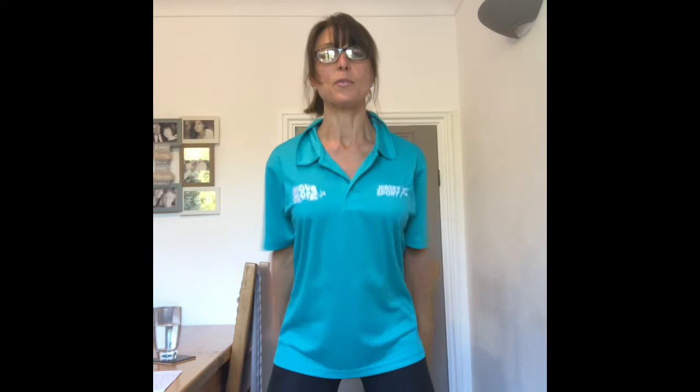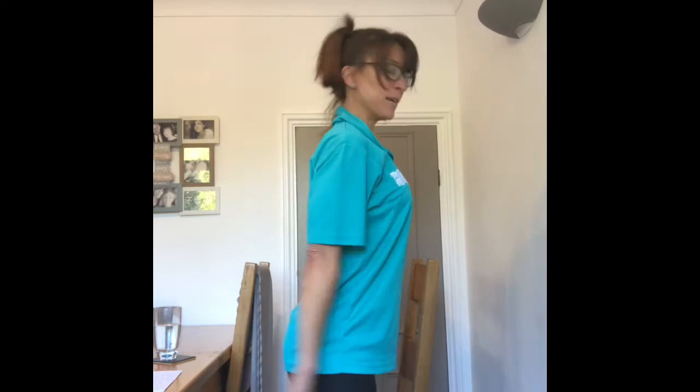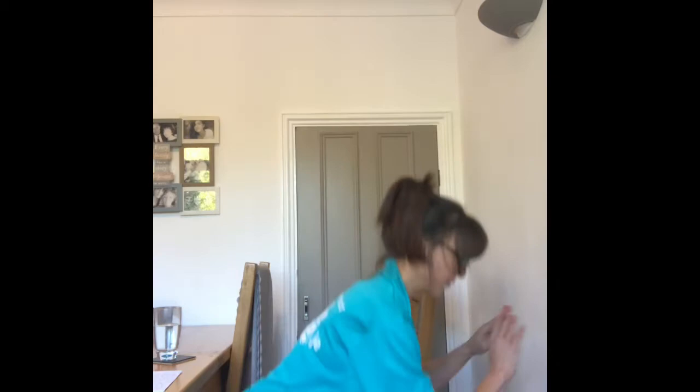Now we're going to do some squatting. Make sure you put your pressure into the heels and that your knees don't overshoot the toes. Nice deep squats. 10 of these: 10, 9, 8, 7, 6, 5, 4, 3, 2, 1.